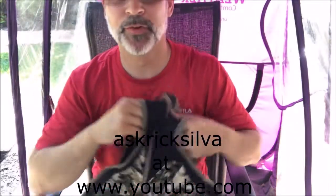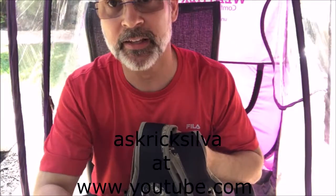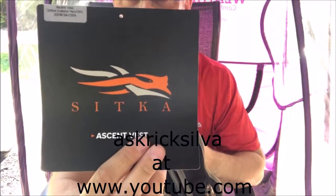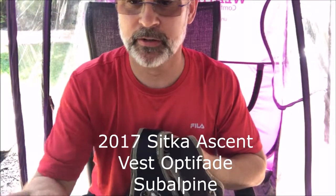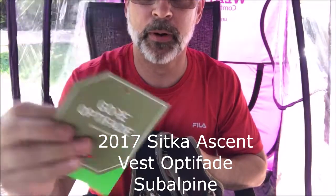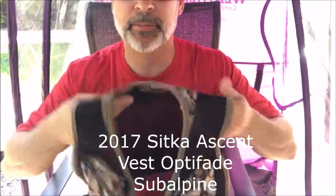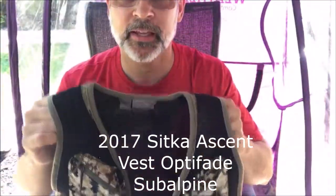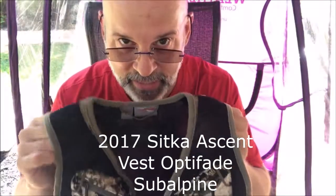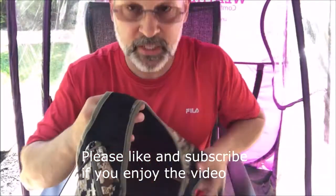Hey guys, Rick Silva with AskRickSilva. I'm going to do a detailed review on the new Sitka Ascent Vest. The reason I'm doing this video is not that I'm an expert in Sitka gear or any hunting gear per se, but I couldn't find anything on this vest because it just came out, so I wanted to go over the details.